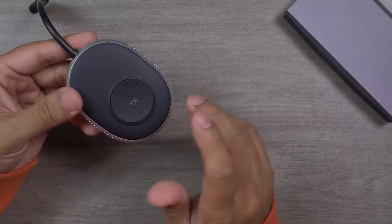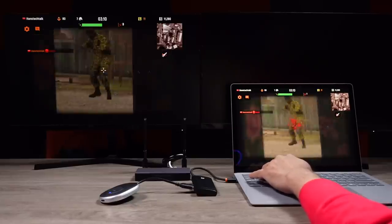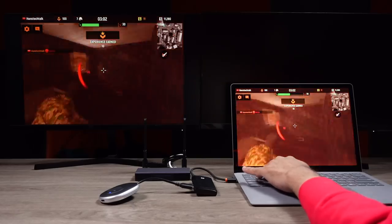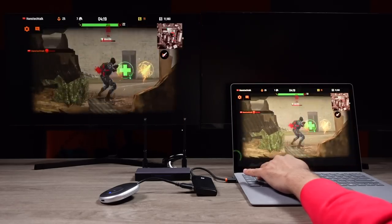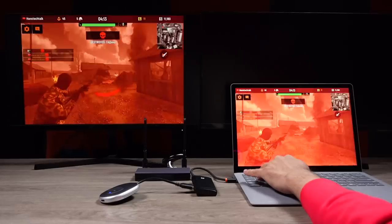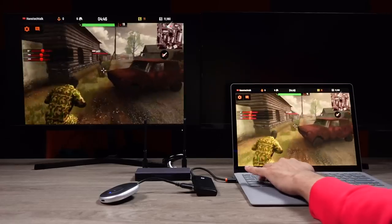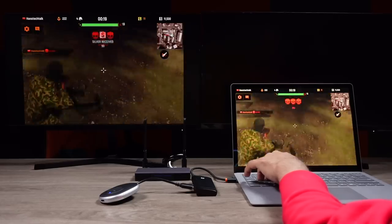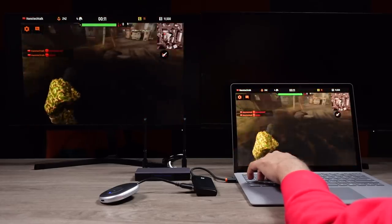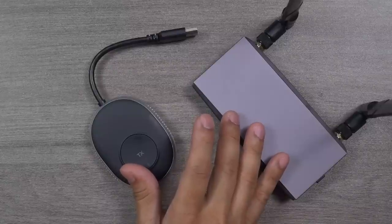I've connected the transmitter to my Microsoft Surface Book Pro through a hub since it doesn't have an HDMI port, and I'm using two 4K monitors. Let's check the performance — do you see any visible lag? Even after frame-by-frame checking, every single movement and every millisecond is transmitted to the receiver in real time. This is possible because both the transmitter and receiver work in dual-band mode — 2.4GHz and 5GHz — which provides higher stability and smoother streaming.